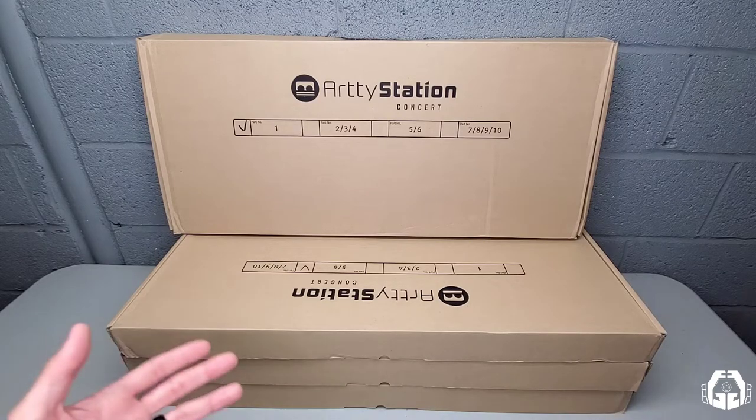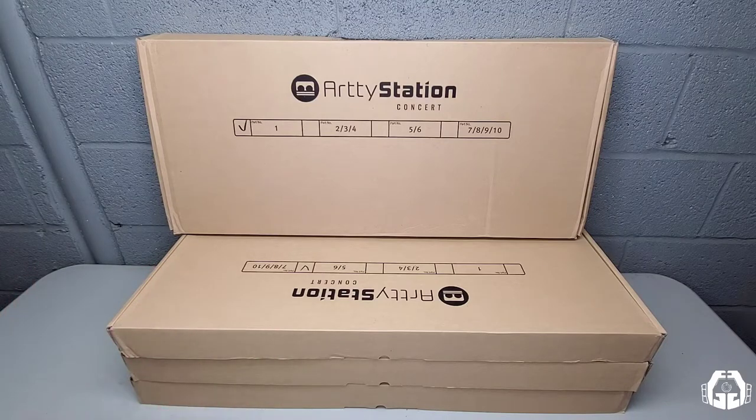Now as you can see here, there are four very large boxes in front of me, each of those containing all the pieces and parts for the concert. To give you a little bit of perspective, all four of these boxes weigh in at just over 56 pounds. So there is a lot of material in here.